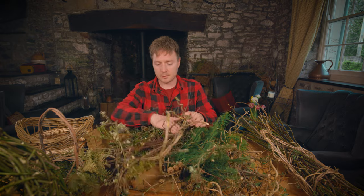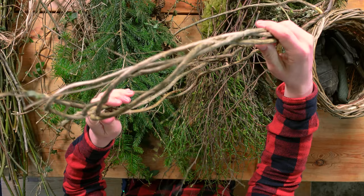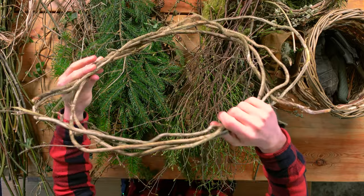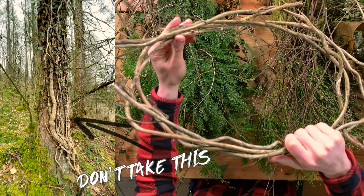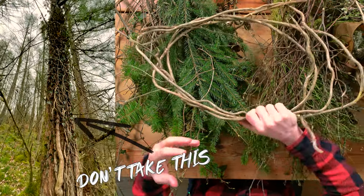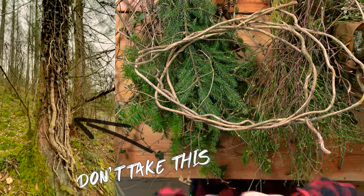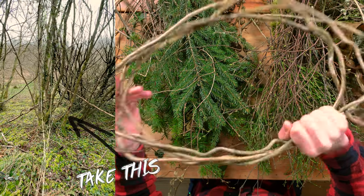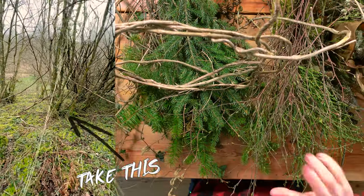So, the decorative pieces. Things like this, which is honeysuckle. I'll put some images on screen of the foraging that I've done to find a lot of these pieces. So honeysuckle and vines - you're looking for things that are hanging from the tree. You don't want to take it from right on the tree because it will have attached itself, but you want the stuff that is just hanging down. I love this because it's just weird and wonderful, all knotted.